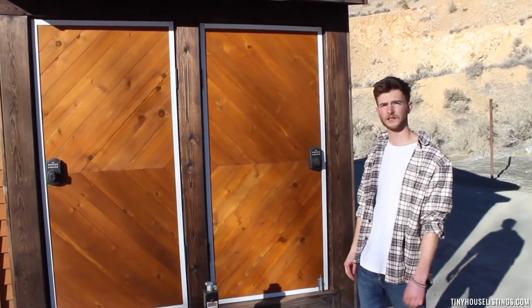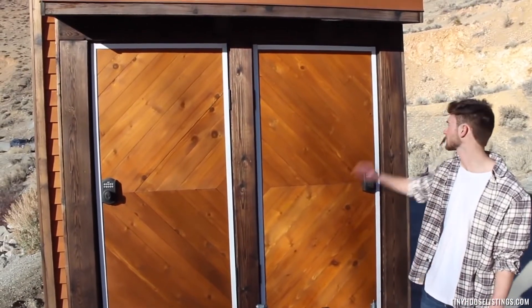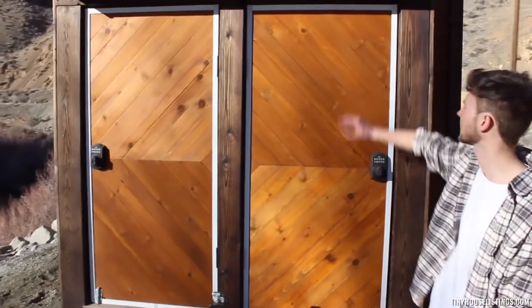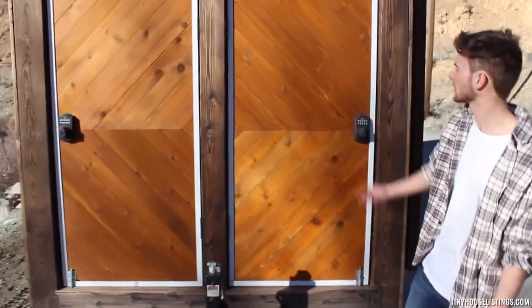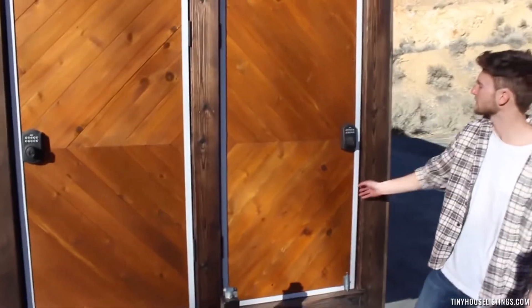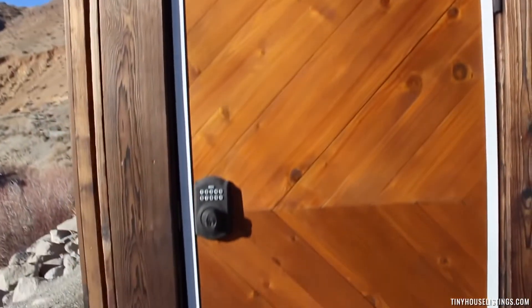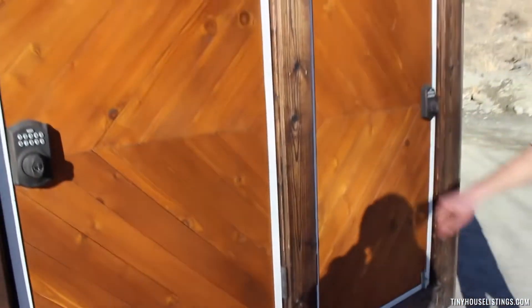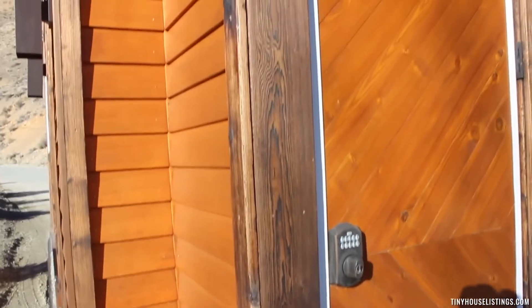For the exterior finishing of the tiny home, we chose to go with all cedar — cedar lap siding, some herringbone patterns, and some unique door patterns. Our doors are custom built out of cedar wrapped in aluminum with padded keyless entry. We also have LED lighting on our front and rear boxes, and we chose to do all of our trim in Shou Sugi Ban, which is a Japanese wood burning method to naturally preserve the wood and give it a unique look.